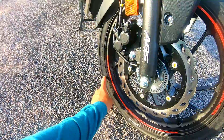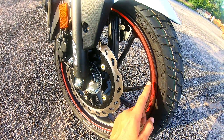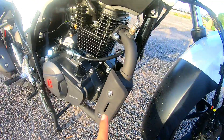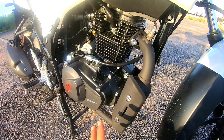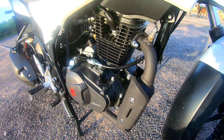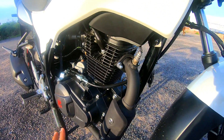The front tire is 100/80-17 inch MRF tubeless. Looking at the alloy wheels, they have red color stripes. Here is a catalytic converter. This is a 163cc fuel-injected, programmed FI engine producing 15 bhp. It is an air-cooled engine — not liquid-cooled and not oil-cooled.